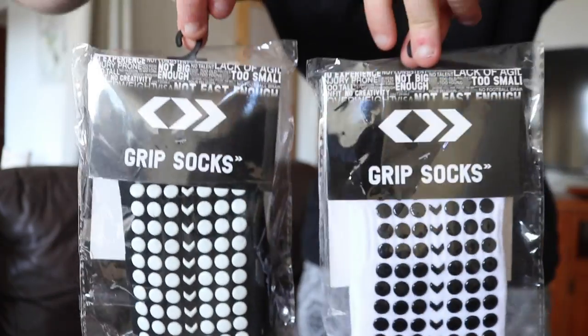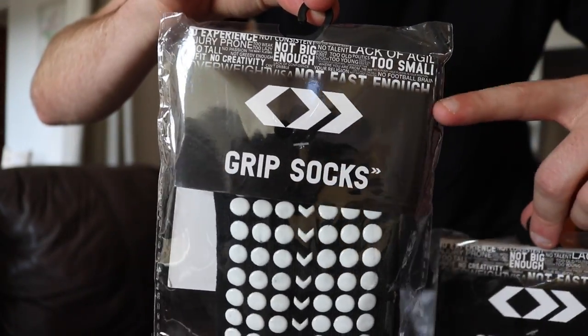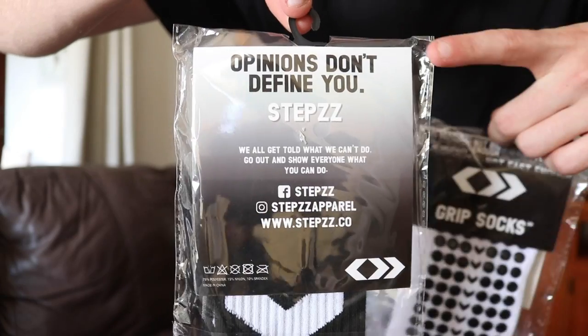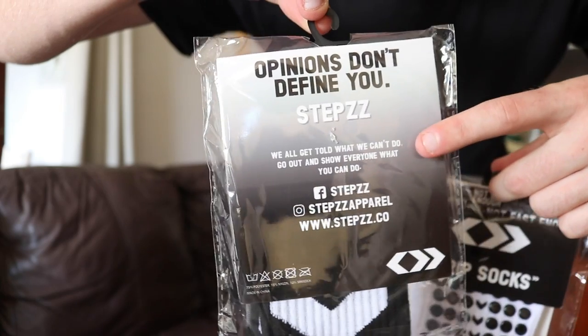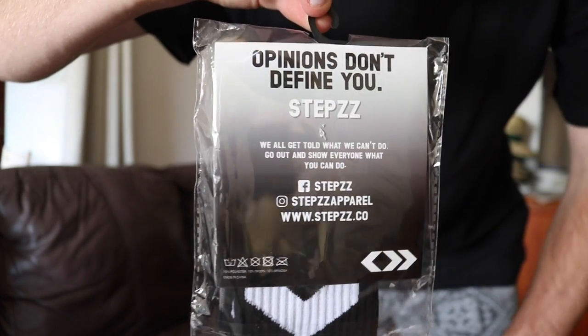So as you guys can see, this is the packaging it will come in. At the top we got some detail talking about why players aren't picked. You can see the grips. Then on the back we got 'Opinions don't define us,' the steps logo with a little quote, and where you can find us. This is sick — this is the exact packaging you would receive if you purchased them. I absolutely love it.